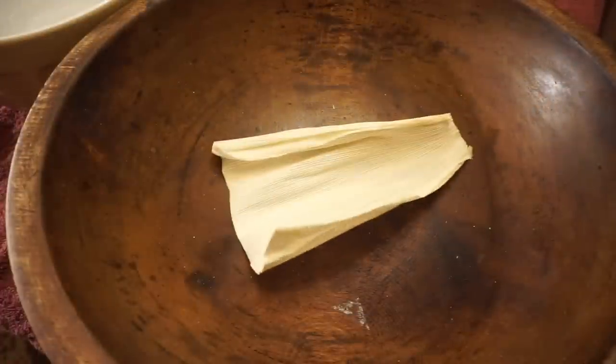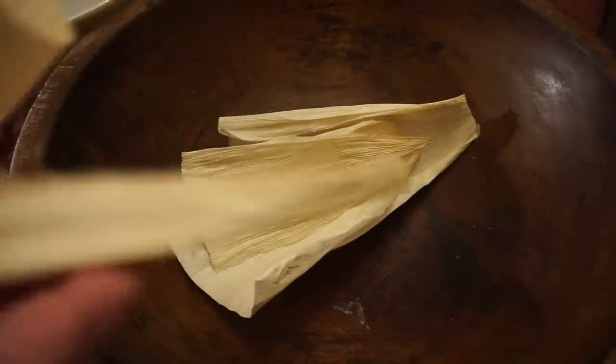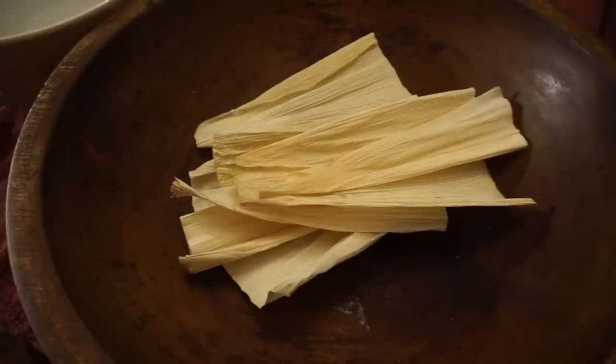Let that pumpkin apple soup simmer for a while. Greetings from Hopalong Hollow, this is Jerry, and it is a beautiful autumn afternoon here in East Tennessee, and we are nearing our treasured holiday here in America of Thanksgiving.